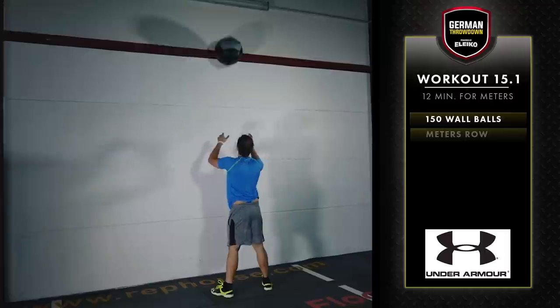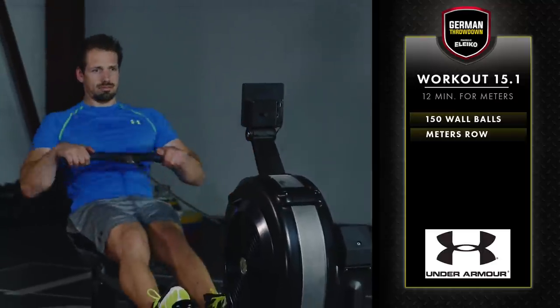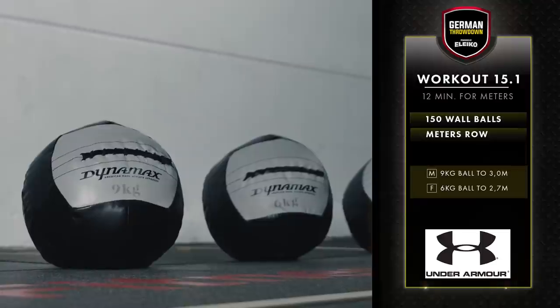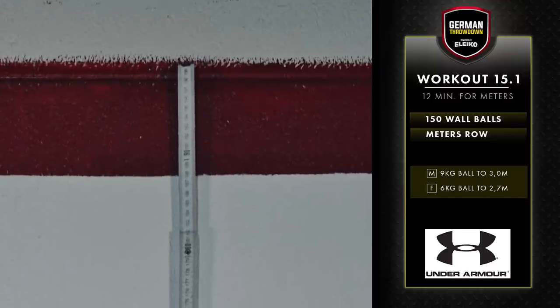German Throwdown 15.1 is 12 minutes of 150 wall balls then rowing for meters. Men's weight is 9 kilograms to a 3-meter target. Women's weight is 6 kilograms to a 2.7-meter target.